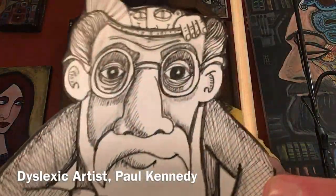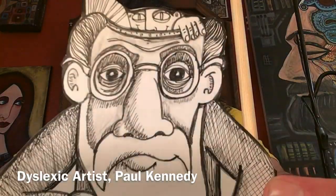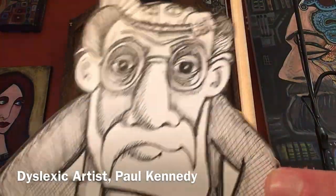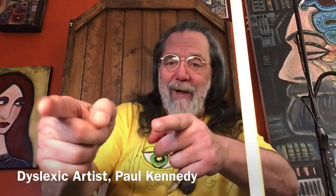Hello, how are you today guys? It's the dyslexic artist here. Wait a minute — this is actually not really the dyslexic artist. This is a rendering of the dyslexic artist. I am the dyslexic artist. How are you guys doing today?